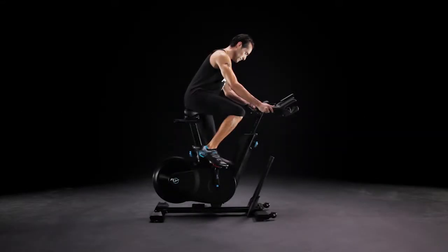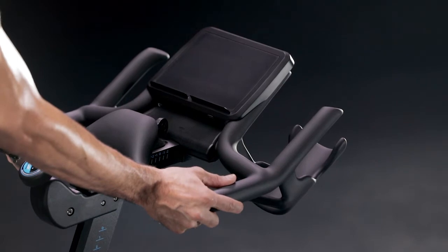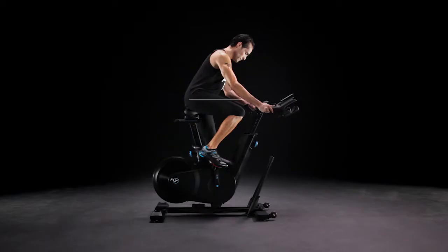To find the ideal handlebar distance, your elbows should be bent and never locked. Your hands should reach the lower outer corners with an easy yet secure grip. Your upper body should be bent at a 45 degree angle.